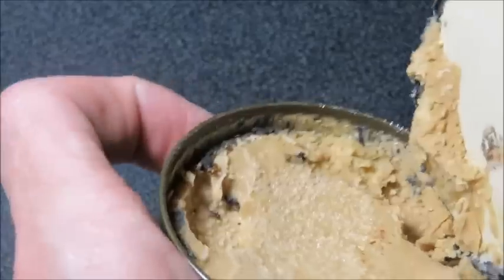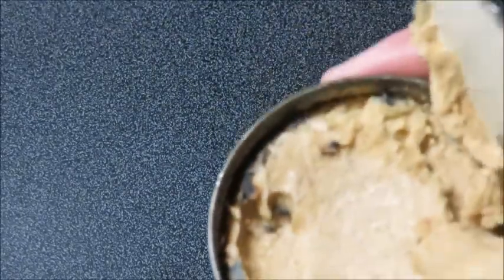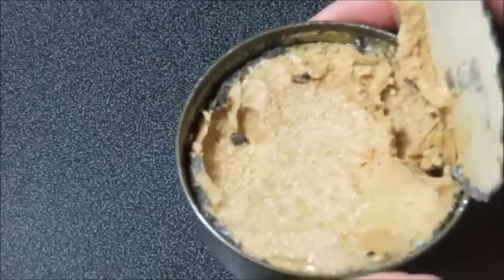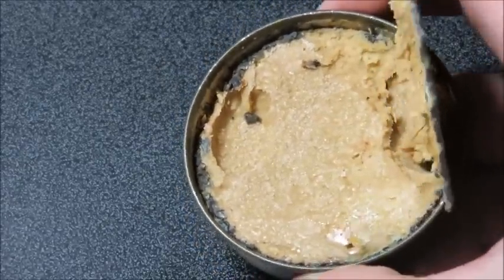I touched it — nice. It's rank. Look at the salt separation too, see all the crystals. Not bad. Gotta give it a direct whiff.